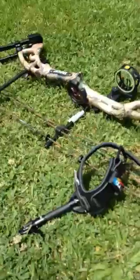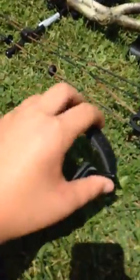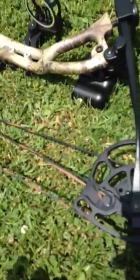I had to get a youth bow because the draw length on a full-sized bow was too long for me, so I couldn't do it. I got this and it goes up to 60 pounds. I'm just practicing on 35 right now, really getting my muscles tired out around 50.